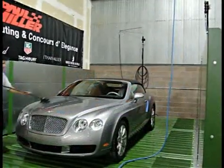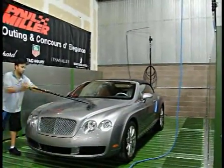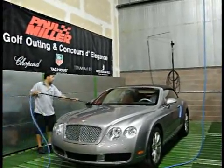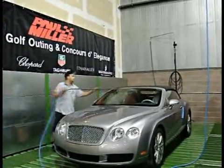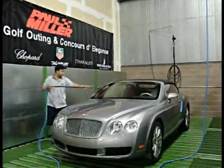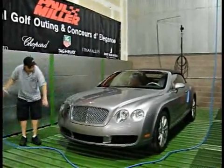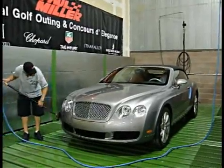The wash recycle system sends recycled water out to the wash wand, where the ionic bond between the paint surface and dirt is broken by the micro-bristle brush. The recycled water sweeps away the dirt as it's released from the paint, eliminating any damage to the finish. Most vehicles are washed in three to four minutes.